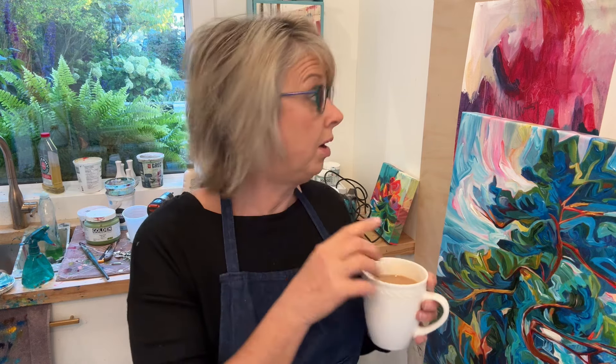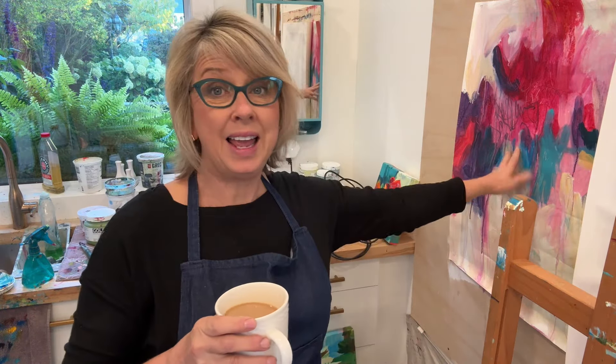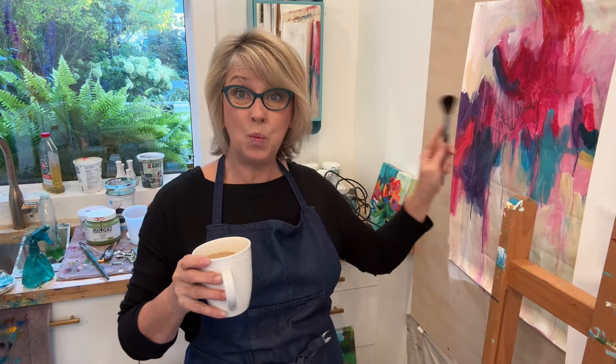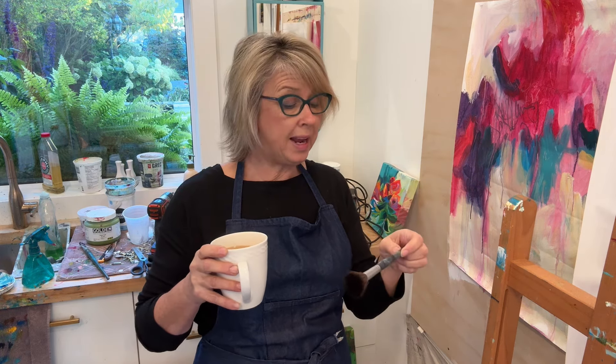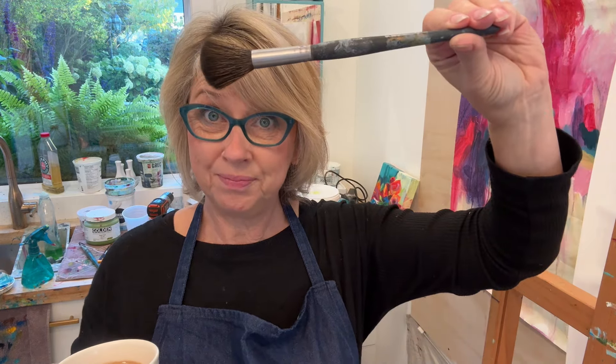I've got a white, gessoed canvas stapled to my abstract board. Here's a painting I'm working on — you guys asked me in the last video because I felt like I'm getting somewhere with these abstracts with a mop brush. So as a side note, I'm going to be using on my extra white canvas today a Princeton Aqua Elite three-quarter inch mop brush. Okay, let's get to it.